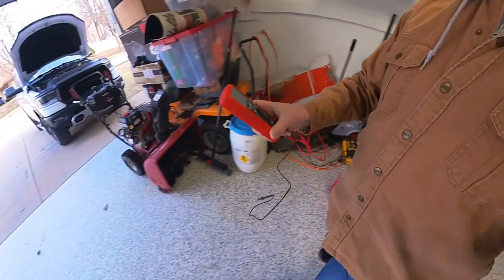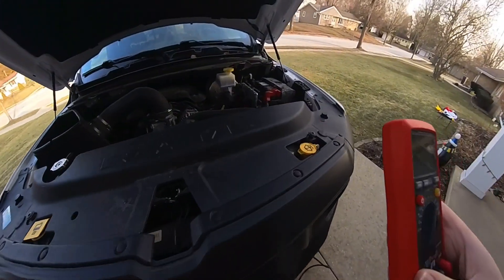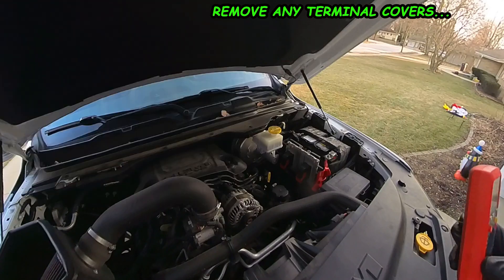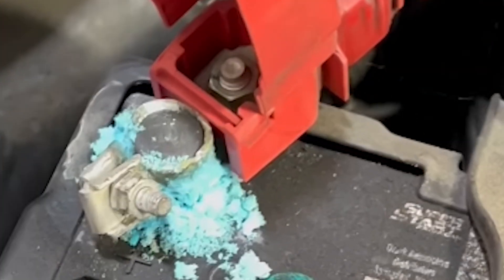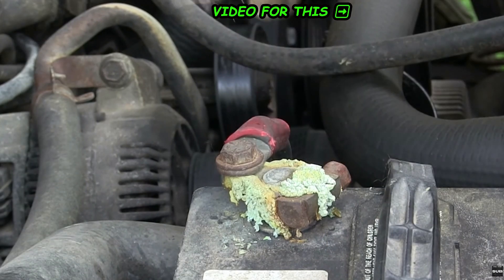To test your battery, come over to your vehicle with the hood open. Take the cap off the positive battery terminal, but first, if your battery terminals are dirty, make sure to clean them to ensure accurate results on all of your tests.